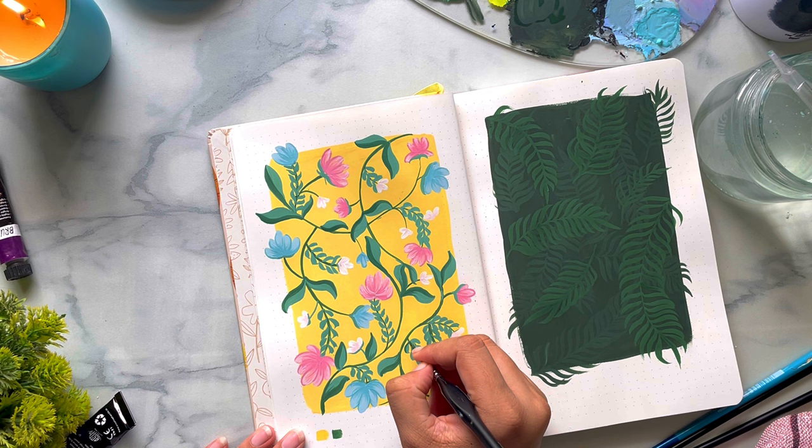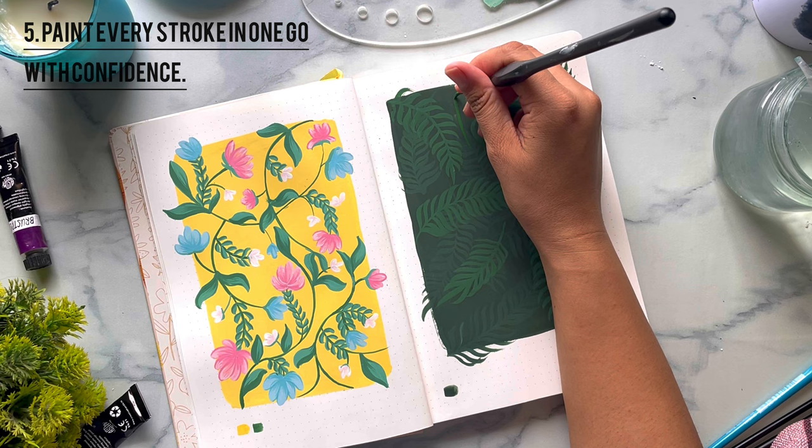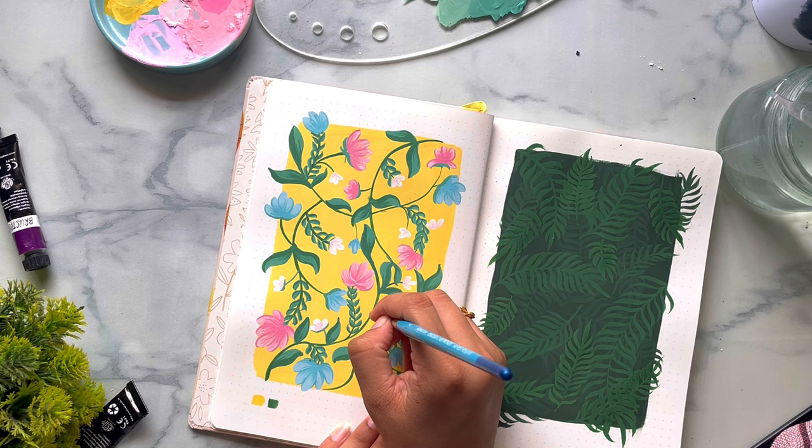While working with gouache, you have to make sure that you are confident with every brush stroke, because you cannot undo it — you cannot erase it or smudge it and mix it with the background. You have to paint over it, and it may not look as good as the first time. I'm just filling out some of the empty spaces with flowers and details.